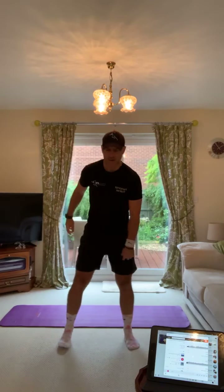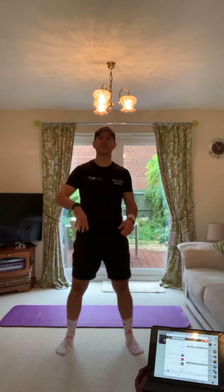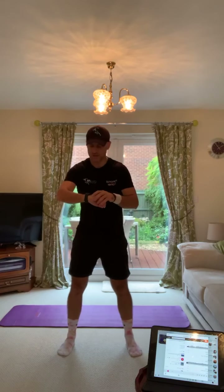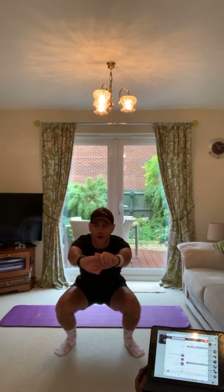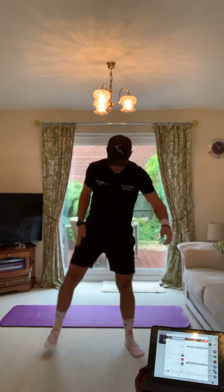Now we're going to sit in and pulse for 20 seconds. Feet shoulder width, sitting in the squat, pulse it for 20 seconds. Keep your elbows off your knees, head and chest up. Let's go — sit in, arms out in front. Relax into it, breathe out, keep those heels on the floor, head up. Five, four, three, two, one, and up. Well done, guys.